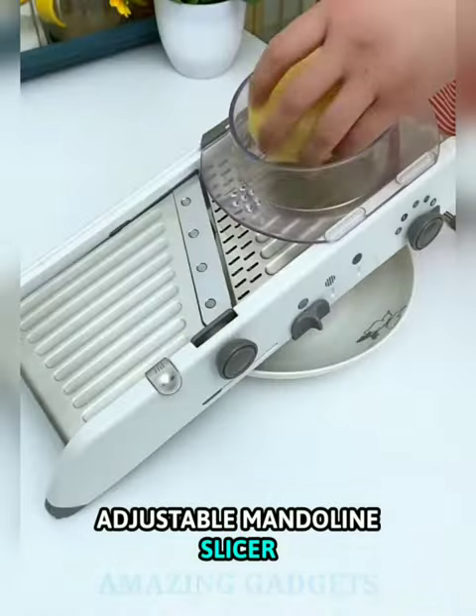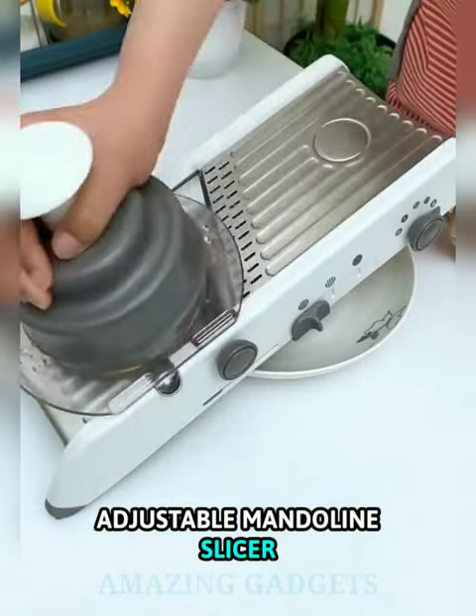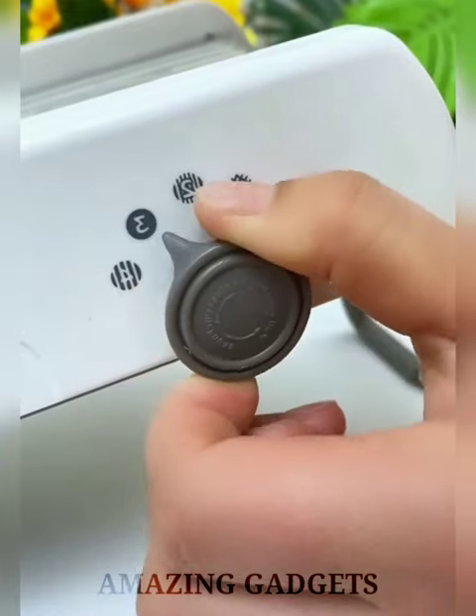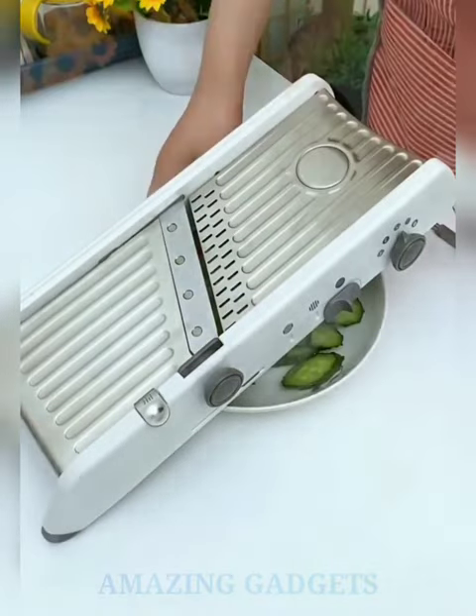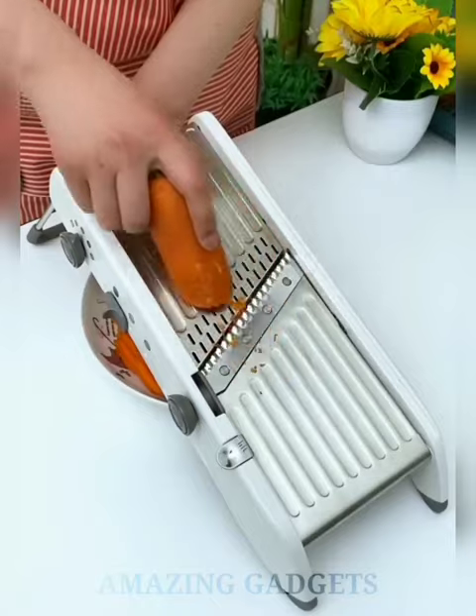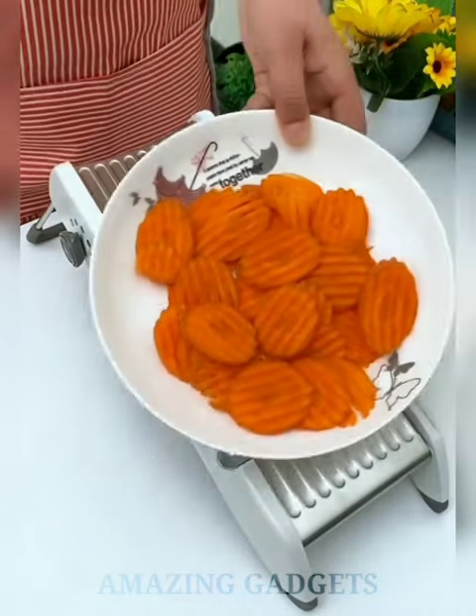Our first gadget is an adjustable mandolin slicer. This is everything you need in one, with five interchangeable blades for slicing, julienne, hand grating, and unlimited thickness settings with easy thumb dial control. It's perfect as an onion chopper cutter, vegetable peeler, and garlic chopper. With faster prep and faster cleanup, you can live your best, healthiest life every day.